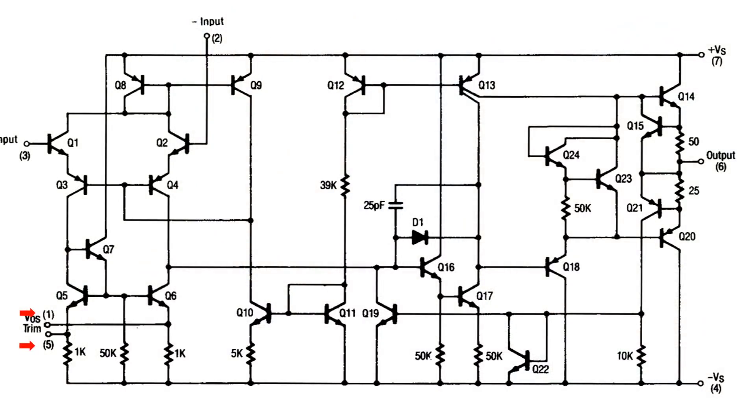This is the internal schematic for an LM741. Around the outside of the schematic there are pins numbered 1, 2, 3, 5 — input minus, input plus, etc. The two I've marked in the bottom left corner are pin 1 and pin 5. If we tested pin 1 and pin 5 with an ohmmeter and found around 2k of resistance, we could assume that it is an LM741.